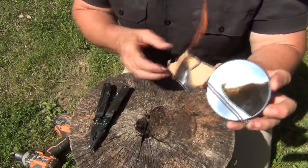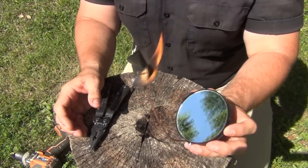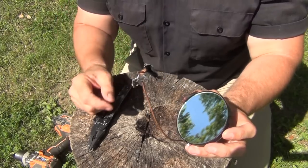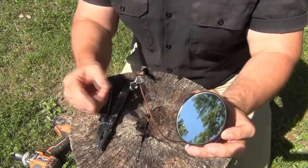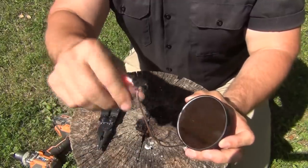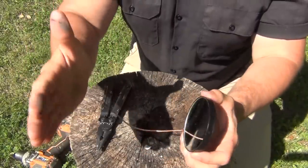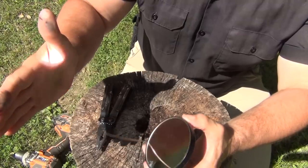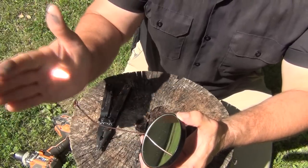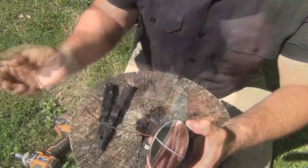Now we can simply put this in our fire — put it inside of our tinder bundle and we're good to go. This will also work with punk wood, or anything else you might need to start a fire — charred cloth, for example. You can put a little piece of charred material inside the little loop. The key is you have to adjust it and get it to where that sunbeam is at its smallest, perfectly round point of contact. You can feel it — it'll get super hot and you can burn yourself pretty easily, so you have to be careful.